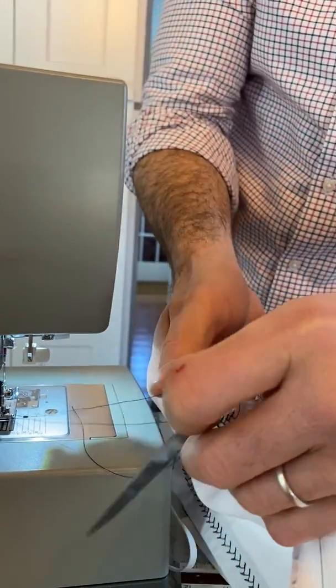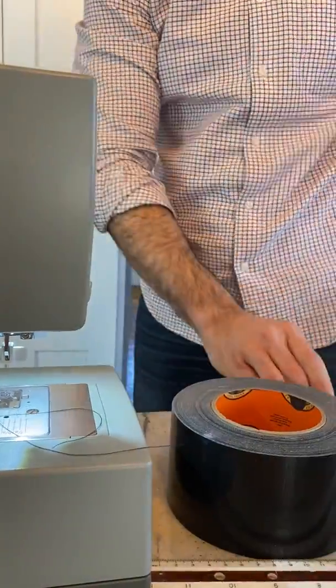We're going to make a lot of masks because there's a big mask shortage.